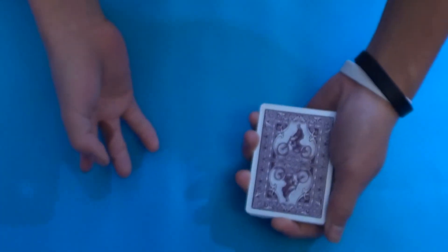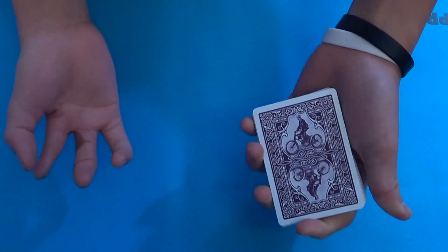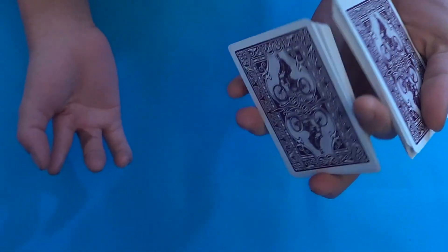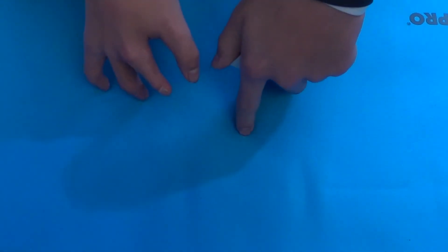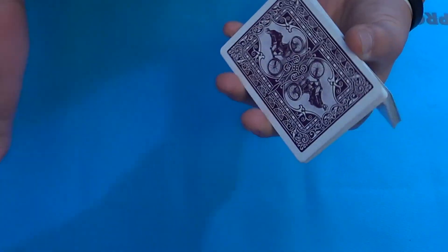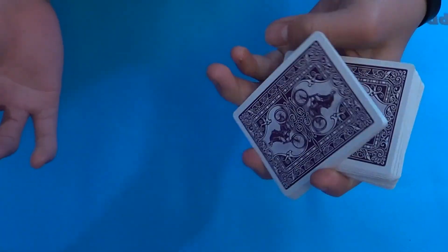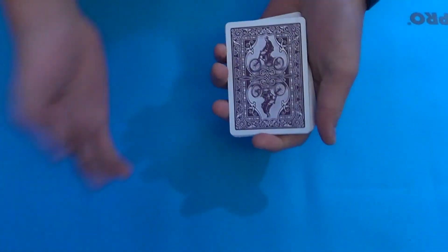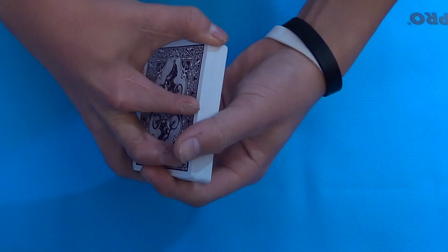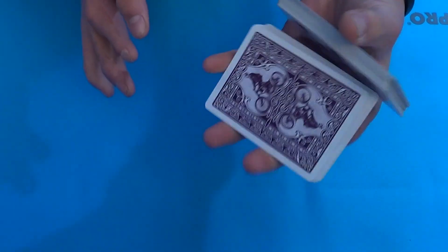We're using the new light blue mat — this is what it looks like. I actually haven't come up with a name for this trick, so I need your help. Tell me below what you want to call it — preferably one word, like illusionist-style effects. Let's get into it.